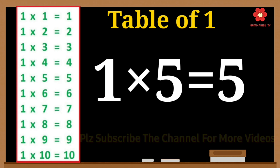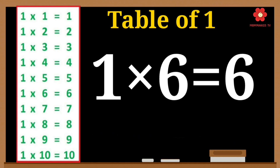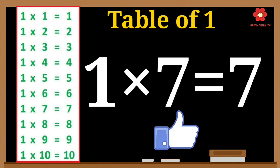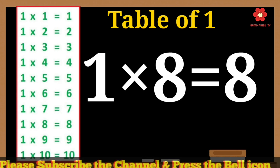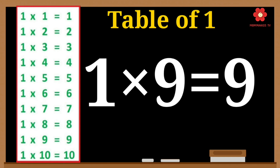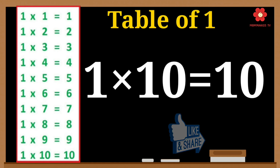1 times 5 is 5. 1 times 6 is 6. 1 times 7 is 7. 1 times 8 is 8. 1 times 9 is 9. 1 times 10 is 10.